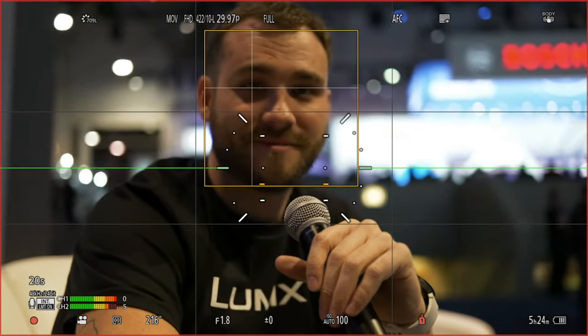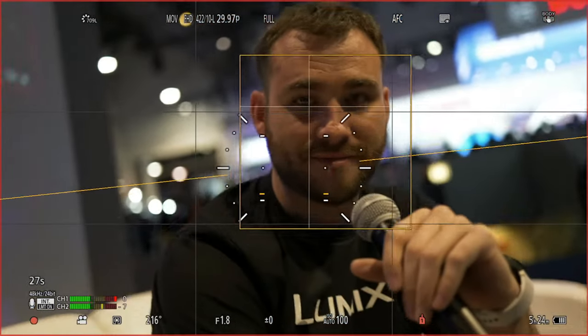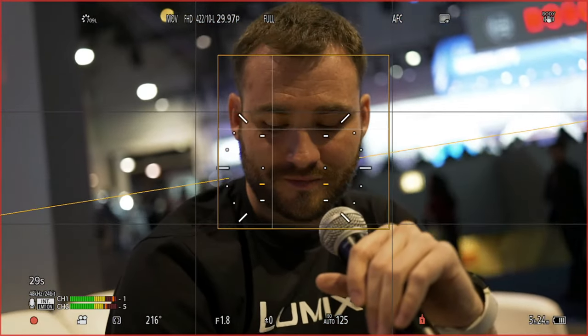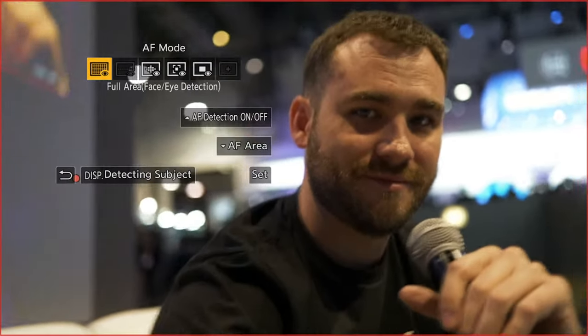When I press the display button, that's going to give us options. We're finding that people are putting it into face and eye because a lot of other camera companies use face and eye to mean human detection — it detects bodies and other body parts. But what we mean by face and eye is literally just faces and eyes. When I set this into face and eye detection and point the camera at Sean, we can see a yellow box around his face and a crosshash right over his eye. If Sean turns away, it loses his face — there's no face and eye detection. When he looks back, it focuses back on his face and eye.